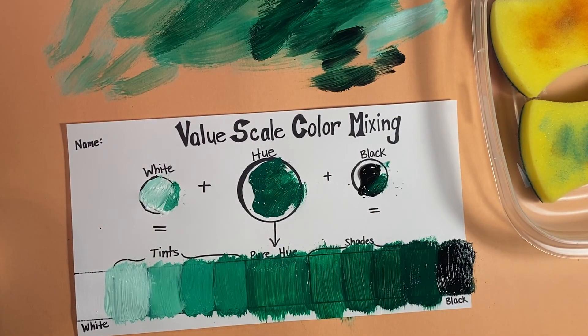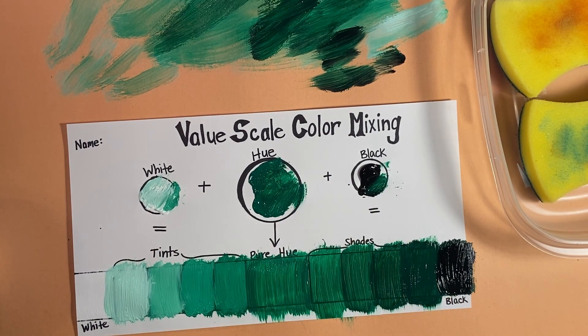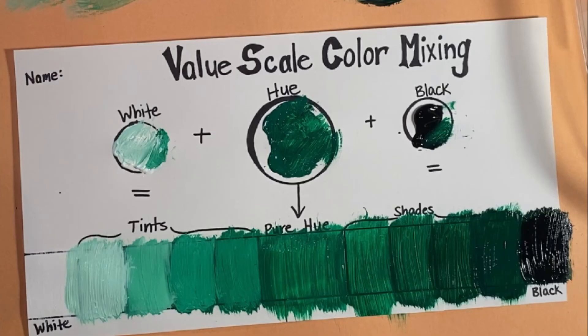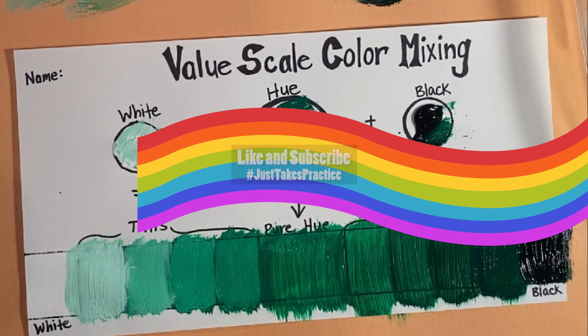And that is our color value scale. We add white to the hue to make tints, and we add black to the hue to make shades.